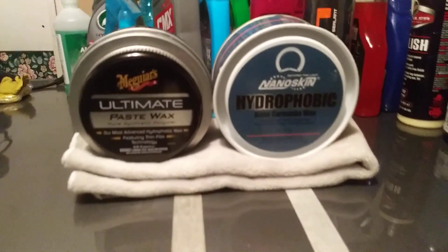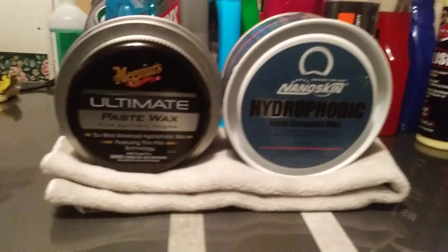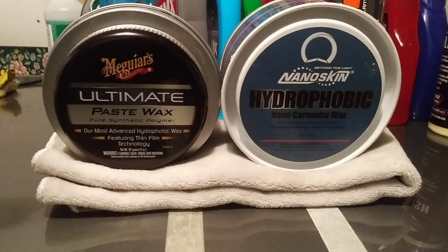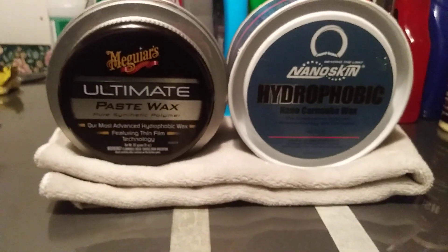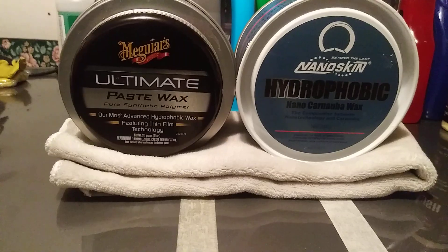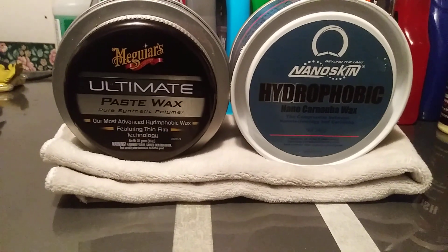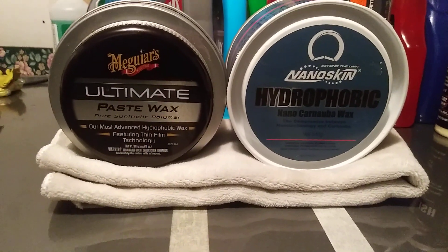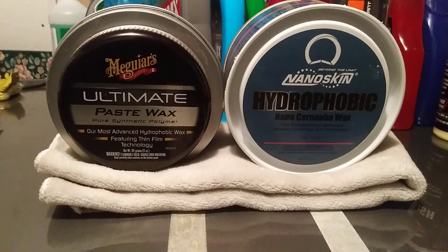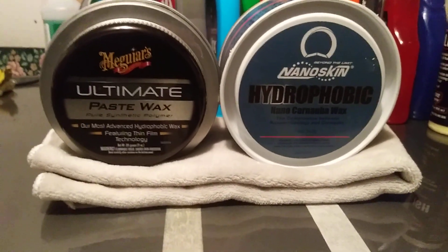Typically, a synthetic wax sealant is going to give you longer paint protection than a carnauba wax. The carnauba wax will give you about two and a half to three months of protection, but it typically gives you more pop and more shine than the synthetic wax. The McGuire's Ultimate, being a synthetic polymer sealant, will give you at least six months of protection with good shine and gloss, but not as high a pop as the carnauba. You're talking four to six months versus two to four months — a big difference in longevity.